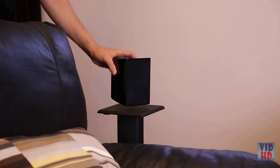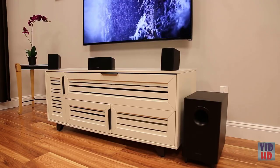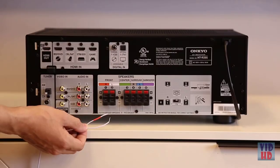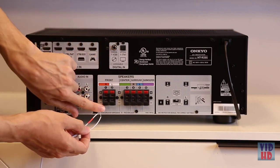The rear surround speakers should be placed just above ear height and set to the back left and right of the listening area. The subwoofer can be placed anywhere in the front of the room. When connecting your speakers to the receiver, the wires are color-coded to easily identify which wires to use with each corresponding speaker.